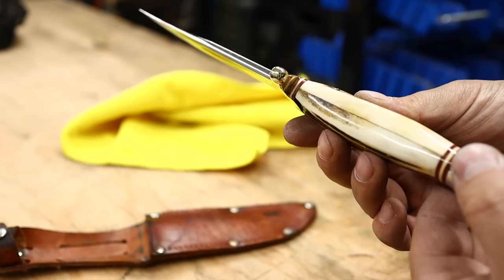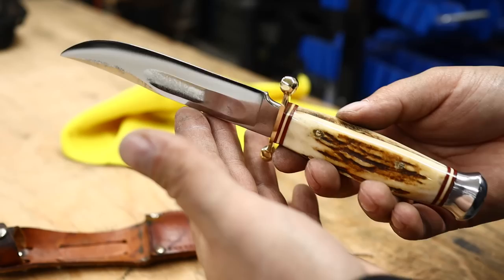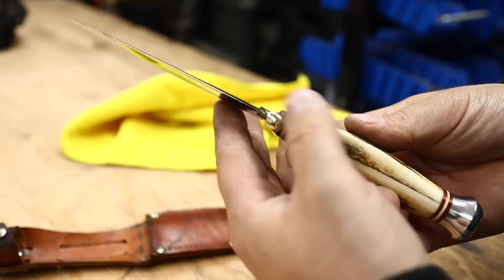No edge on it yet. I think this video is going to be a little bit too long - it's taken a while, a lot of filming to get here. So I think we'll save the sharpening and leather work for the next video.